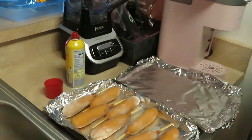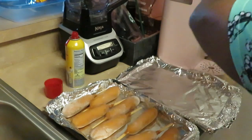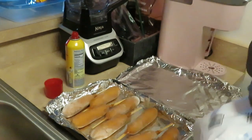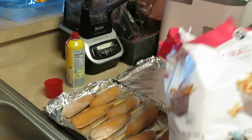Alright, let me hurry up and get the fries opened up. My stove is ready and preheated. Preheat your oven — that's key. Make sure that stove is nice and hot so your food can get done. Don't be trying to put your food in early.